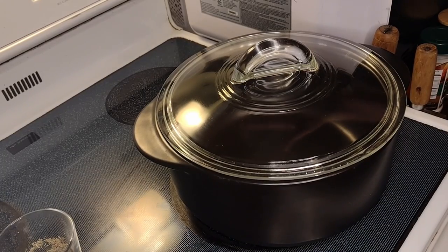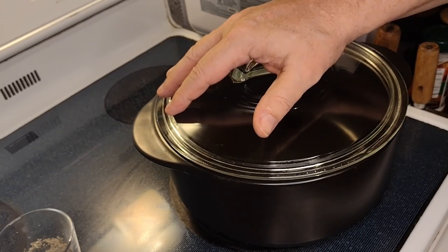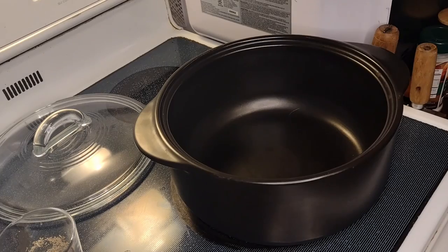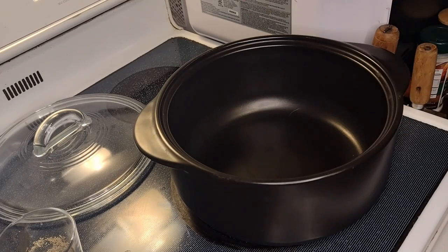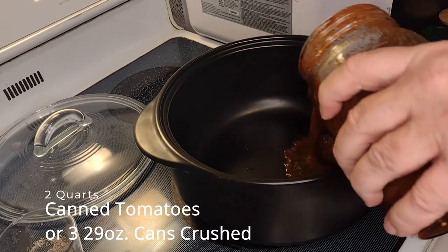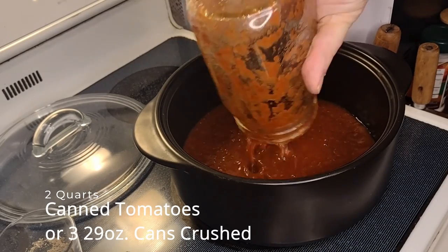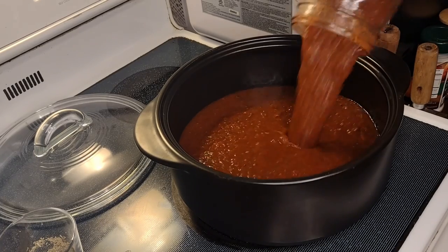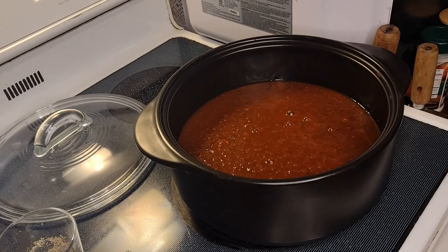We're going to start out with the Pampered Chef Rock Croc — a nice product by Pampered Chef. We've made everything from soups to sauces to stews to casseroles in it. We're starting out with some red sauce, and today we're going to use a couple of quarts of fine ripened Roma and Better Boy tomatoes. That combination gives you the meatiness of a Roma along with the body of the Better Boy.